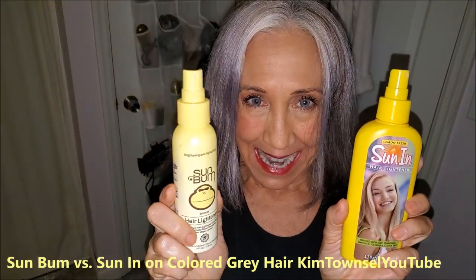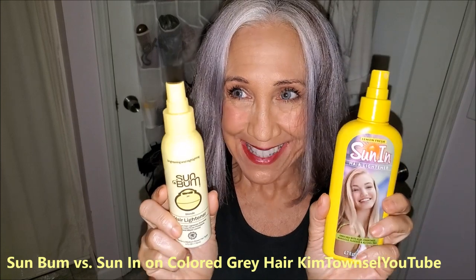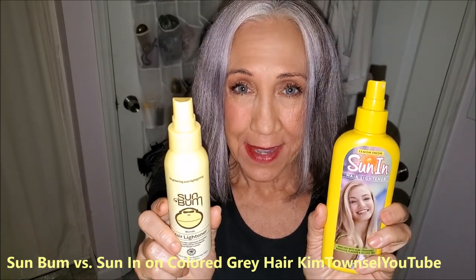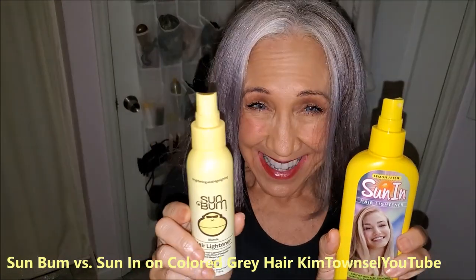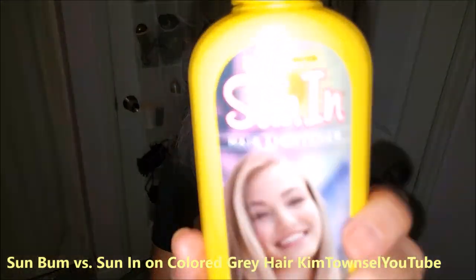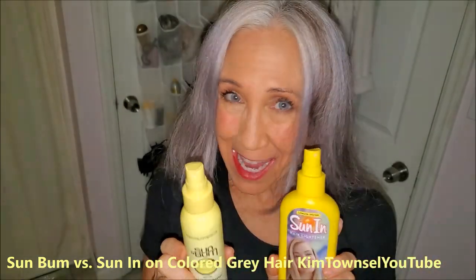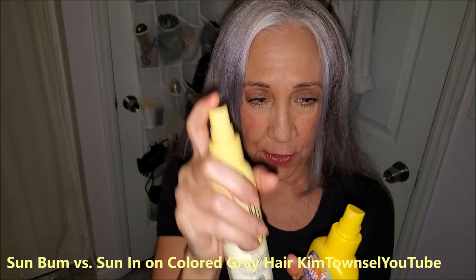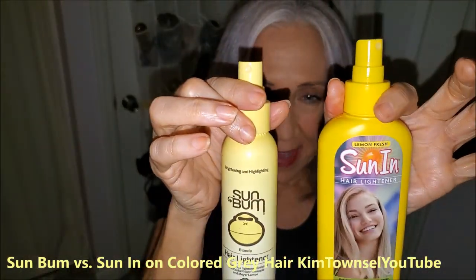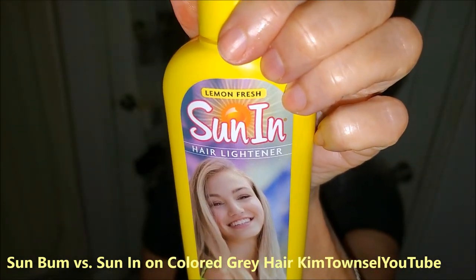Which one worked the best? I can't really tell any difference between the two products. Peroxide dries my hair up, so my hair is drier and I do need to flat iron it and put some smoothing product on there. But for the price, Sun In really can't be beat — unless you just want to pay a whole bunch of money for less product. The only advantage Sun Bum has is that the spray bottle is far superior. Other than that, it's Sun In for the win.